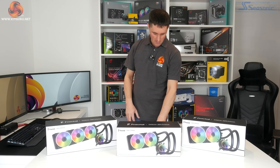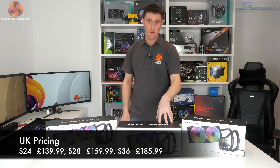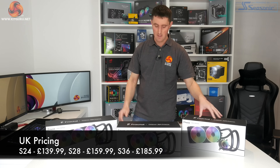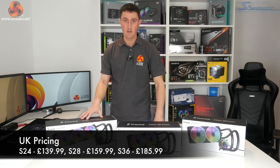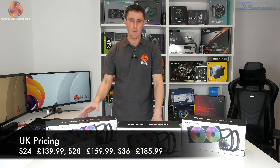The S24 is priced at $139.99, the S28 is $159.99, and then the top of the range S36 will set you back $185.99.